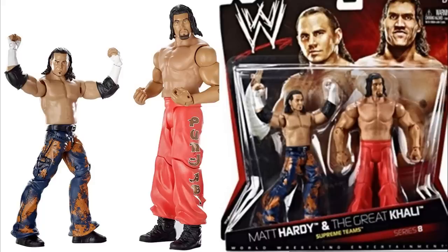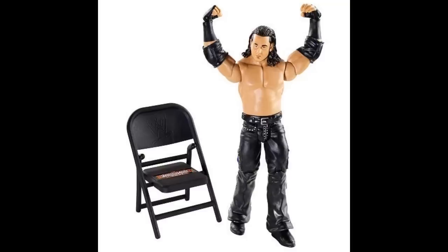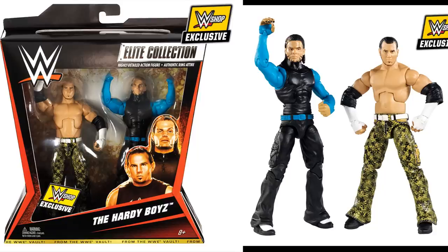Next up is another basic Matt Hardy: the Best of Pay-Per-View WrestleMania — I believe it may be 24, 25, or 26, I can't read the chair — but this is a basic Matt Hardy from the earlier Mattel series. Next up, we have our first elites on the list: the WWE Shop exclusive two-pack Hardy Boys. These were fantastic when they first came out — I'm still hyped for them, they look beautiful.